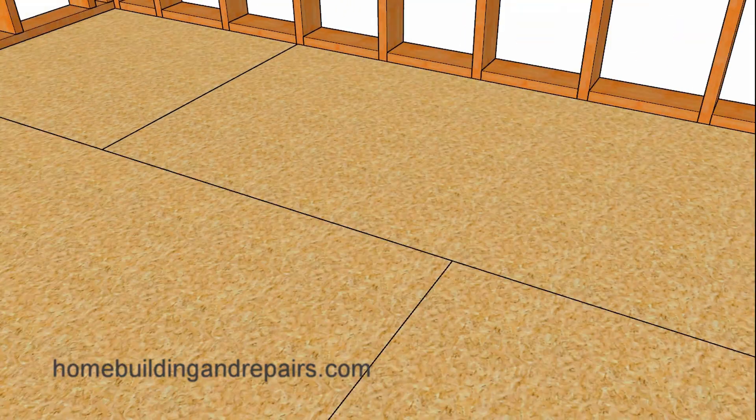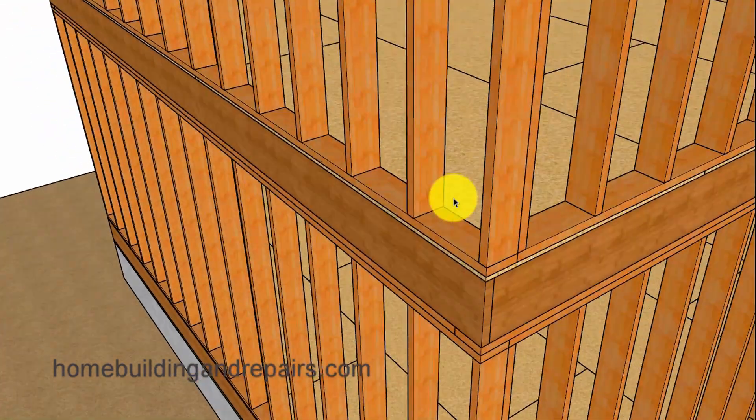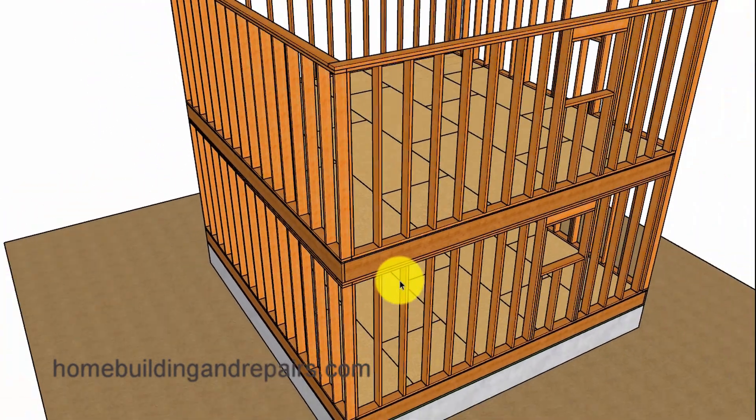Whereas if you platform frame, you are going to have the upper wall sitting on top of the floor framing. Since this method is the most common used today, I would suggest that it is going to be the winner.